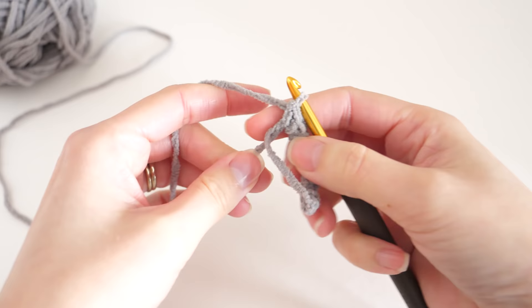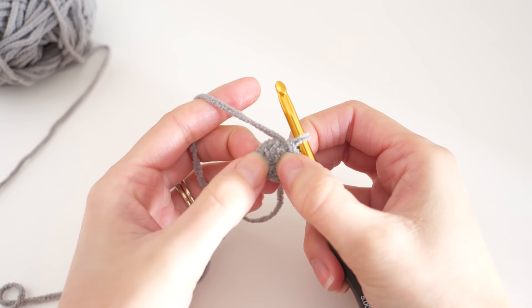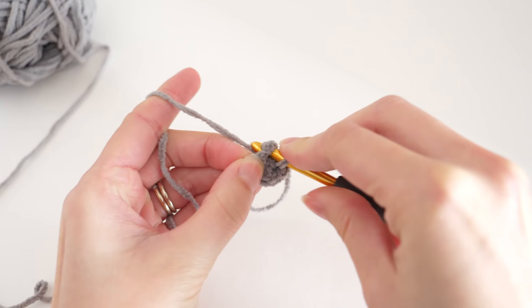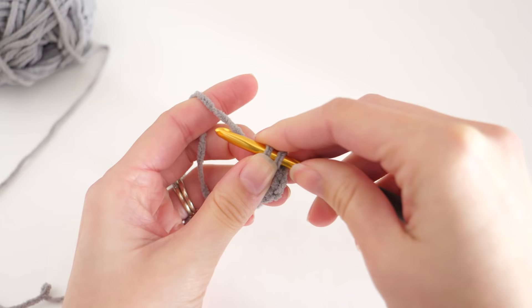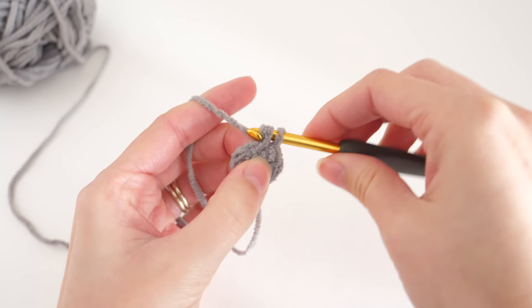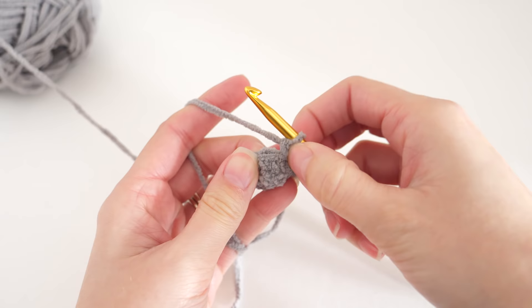Once you have all your stitches, grab your tail and pull on it to fasten up the ring. Then continue with the first round. We're not going to increase or anything like that, but we will make a single crochet into every stitch. One challenge with this yarn is being able to see those stitches — I like to rely on feel and count as I crochet. We didn't join with a slip stitch; we're just working in a spiral.